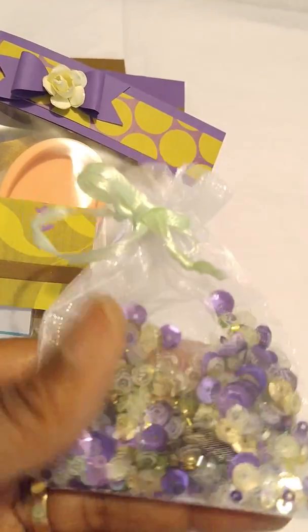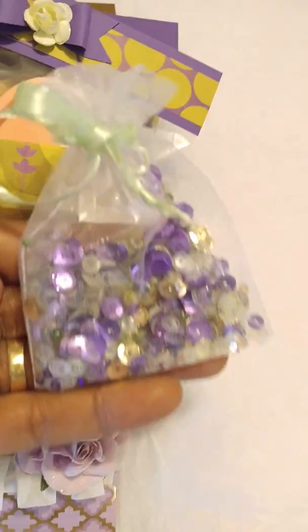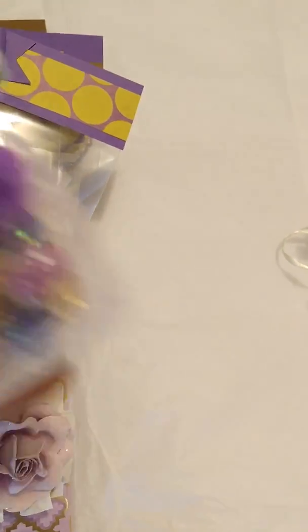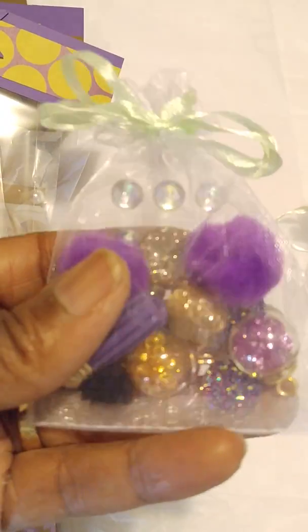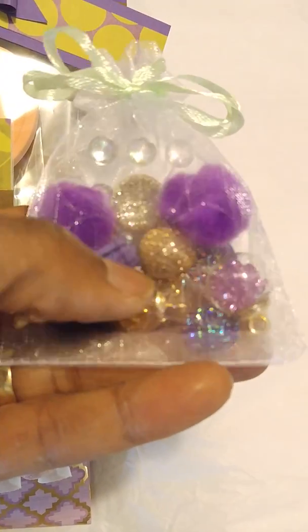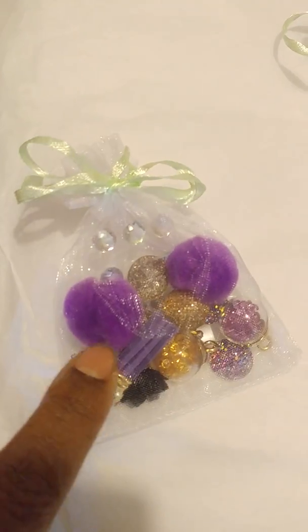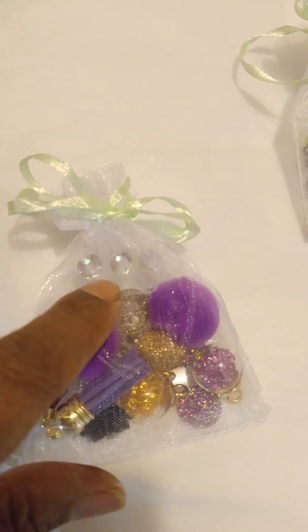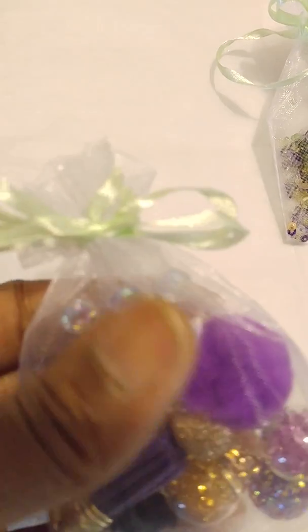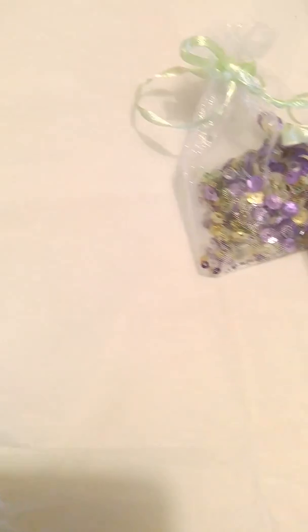I made her a little sequin bag with all the little colors in it, and you get these little bags at the Dollar Tree. And here's a little goodie bag with some little gems, little charms, tassels, and little pom-poms. And there's some iridescent little sticky dots, I guess is what you call them. So that's what's in that.